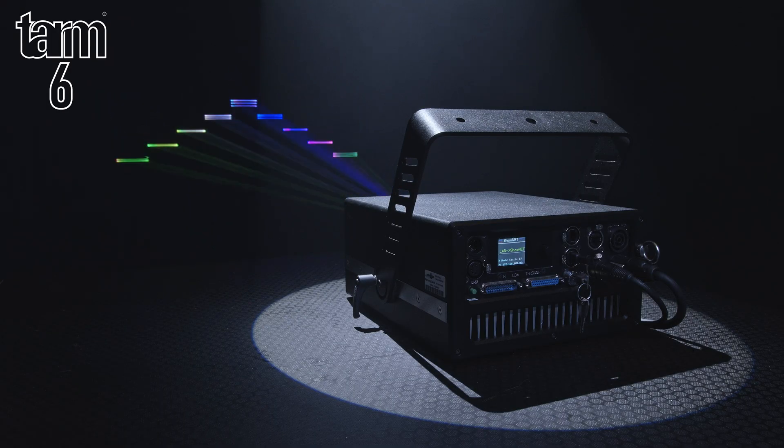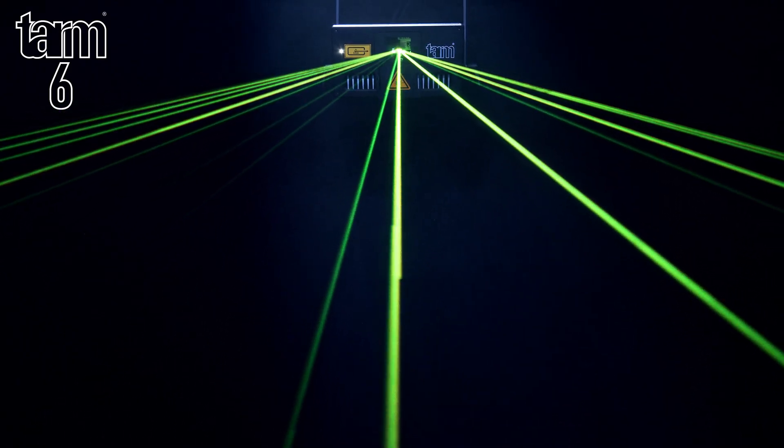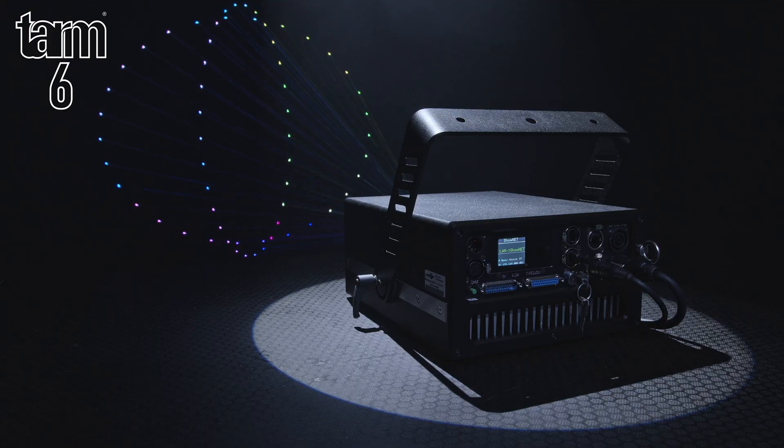The TAM range offers excellent performance and value. They are lightweight and offer class-leading output for both beam and graphic projections, with sharp, strong beams and vivid colours.